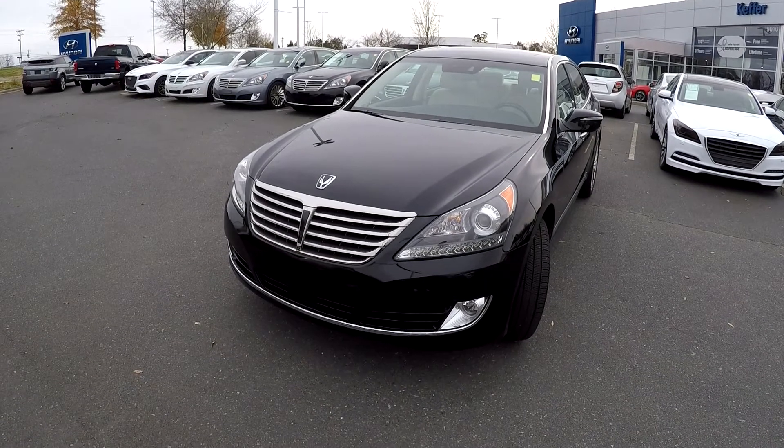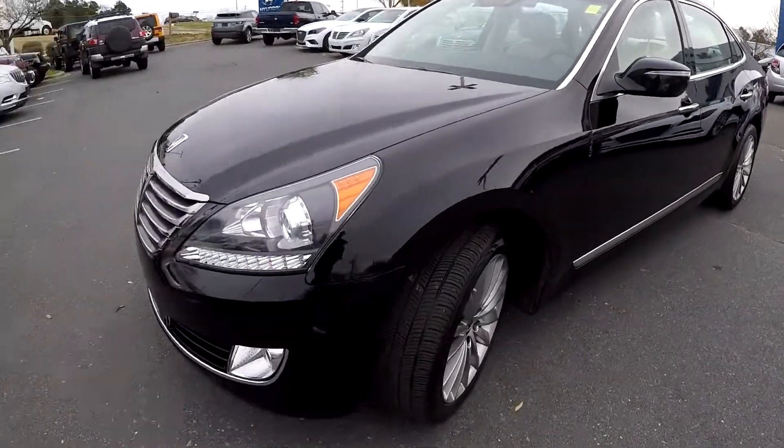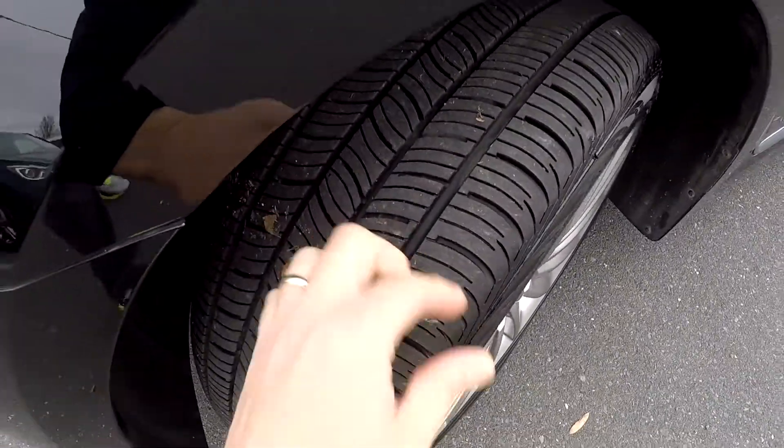Today we're at Kefir Hyundai doing a walk around on a 2016 Hyundai Equus. We're going to start up front, checking our tires — good tread.